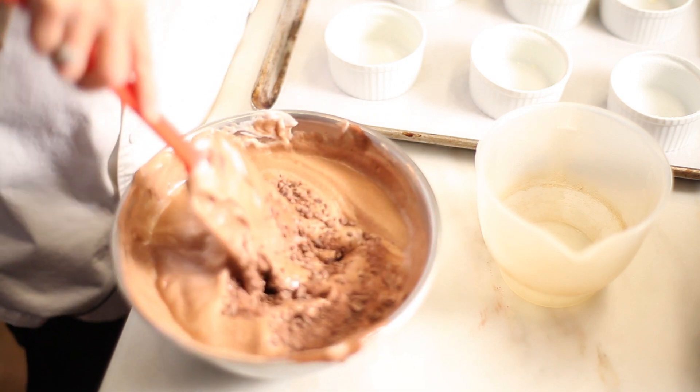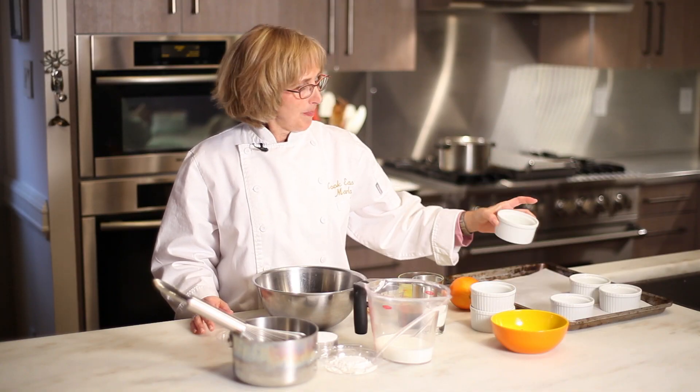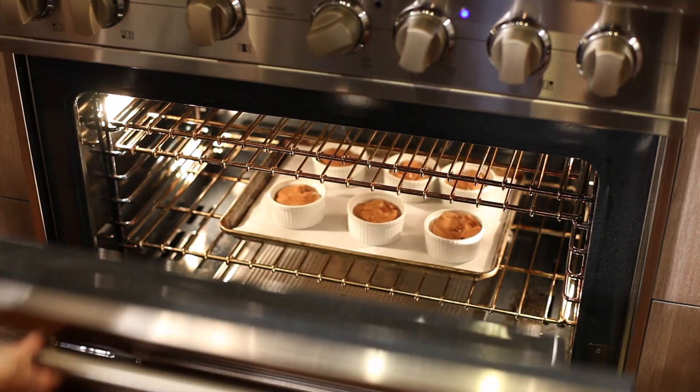Once you've got your mix all done, spoon it into your prepared ramekins about two-thirds of the way up, and then bake it in the oven for about 12 minutes.